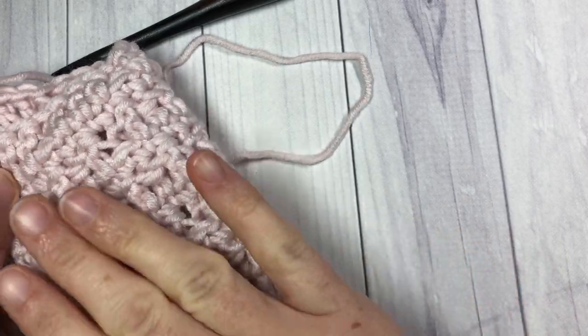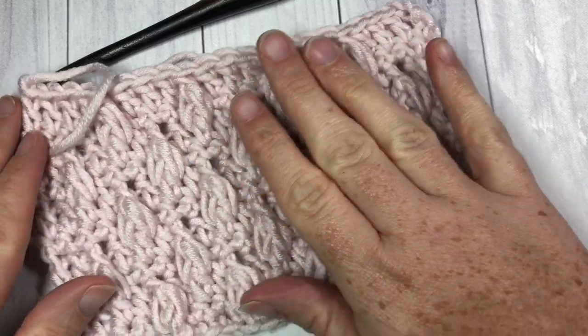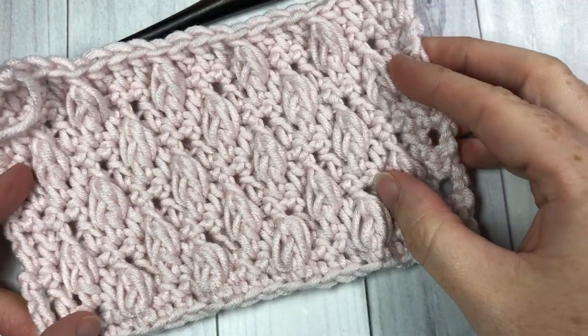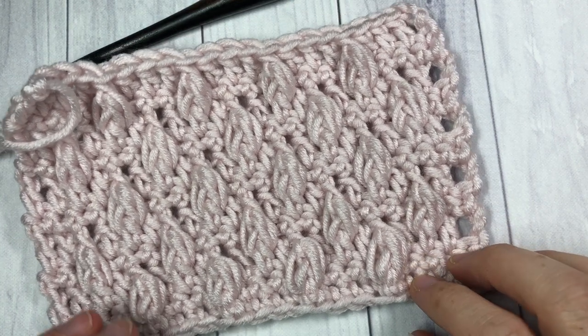This is your back here — it's relatively smooth. I'd love to hear how you would use this stitch, the Falling Leaf Stitch, in crochet patterns in the future. You can let me know in the comments.